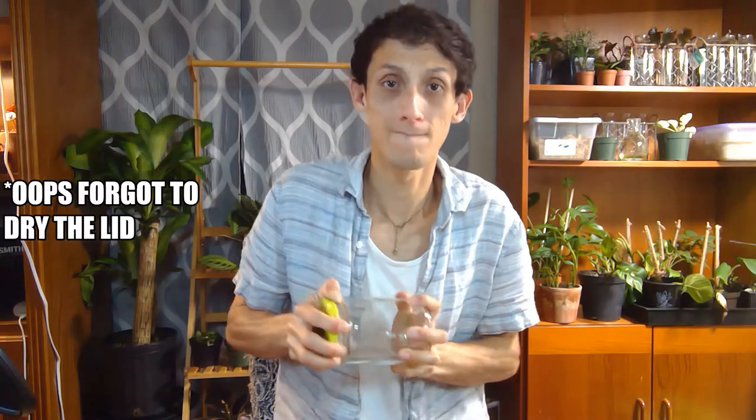I have cleaned the little pickle jar as you can see here and I gave it a good scrub. I took off the little tags and everything — it's already sanitized. It still smells a little bit like pickles, but that's okay.